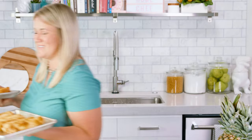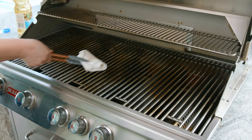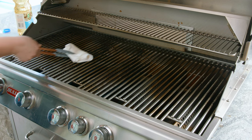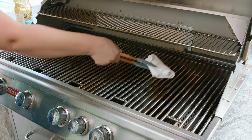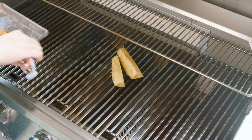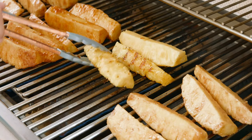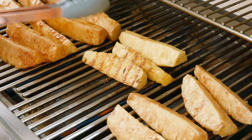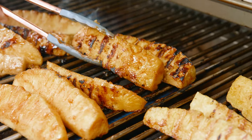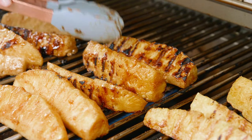Now we're going to head over to our preheated grill. Before we place the pineapple on the grill, I like to take a napkin with a little bit of vegetable oil and quickly rub it on the grates — this will help the pineapple not stick. Be careful when doing this. Then place the uncoated or coated spears directly on the grate and let them brown for about 2 to 3 minutes per side. Everyone's grill outputs heat differently, so watch that closely. These pineapple spears have the perfect browning and the sugars have caramelized, giving them a little bit of a candy coating.